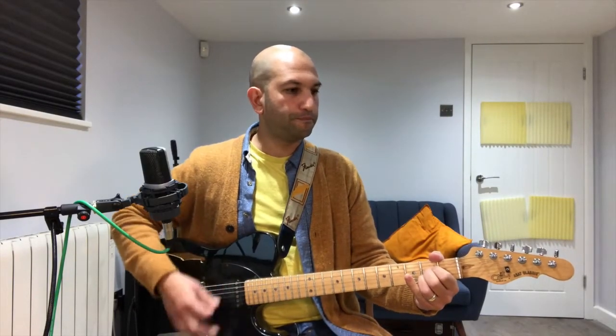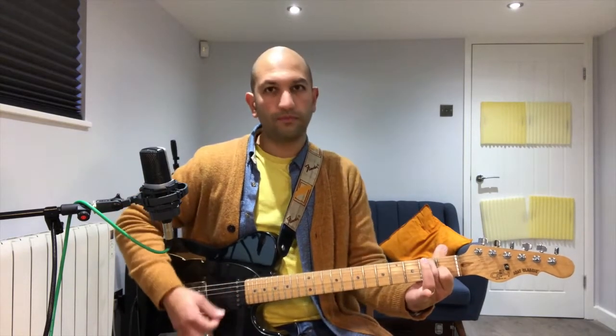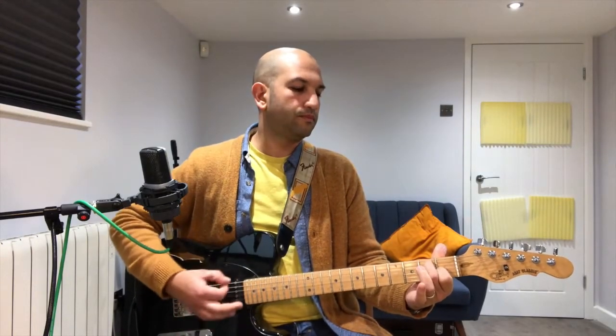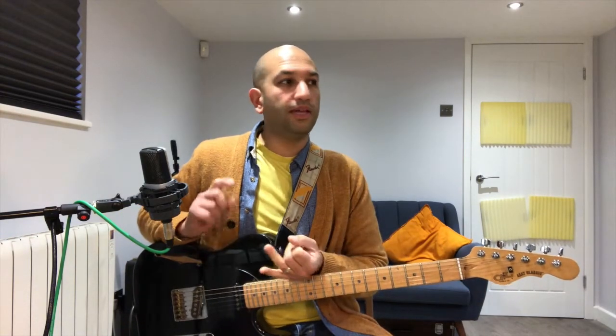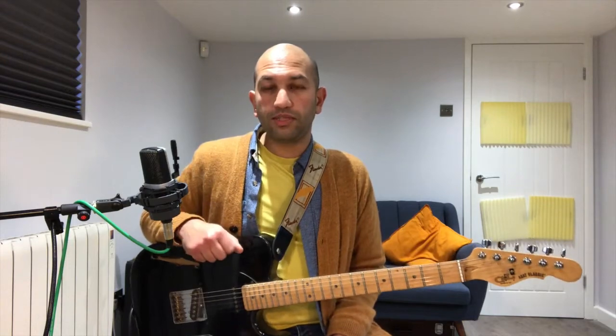Here's what you should have — this is part one played slowly. That happens again, so you just repeat the exact same part. Pause the video here and have a practice of that. When you're ready, come and join me for part two.